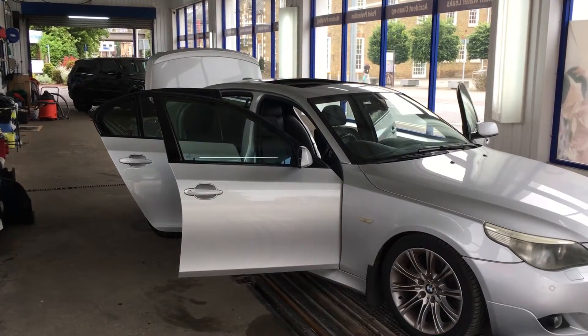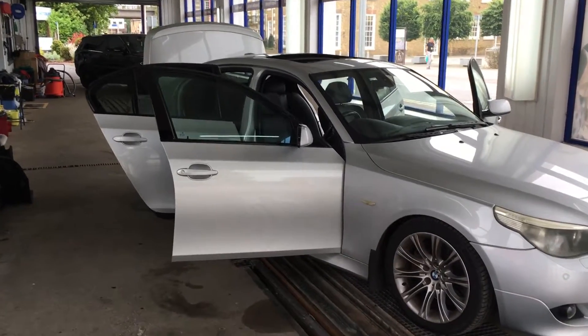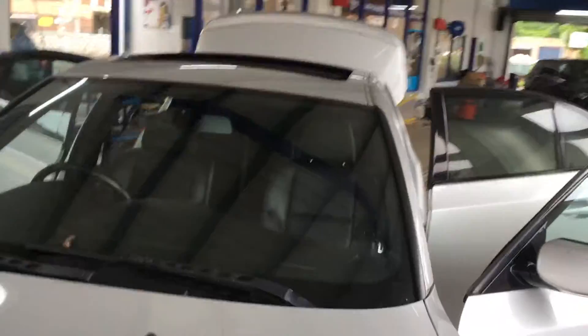Today we have a BMW 5 Series 2004 for our water leak procedure. I'm going to show you what we've found so far. The first thing we're going to concentrate on is the sunroof.